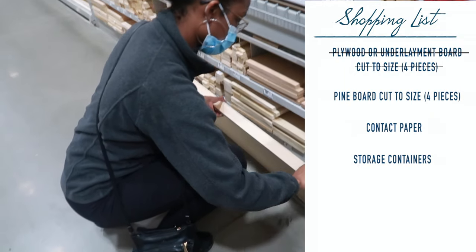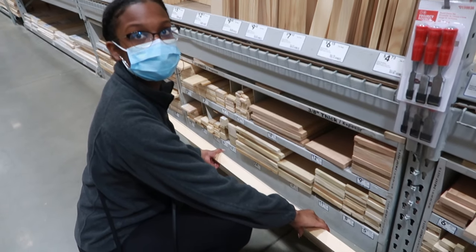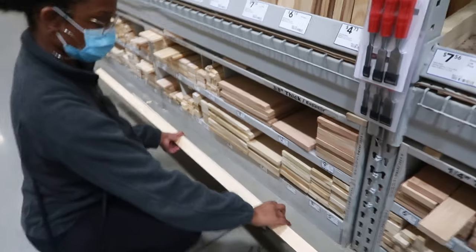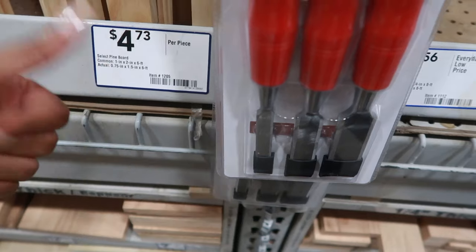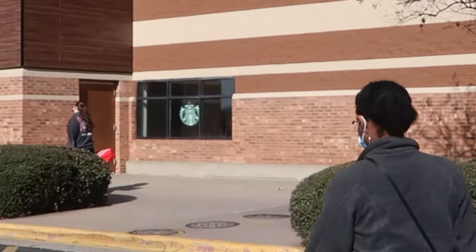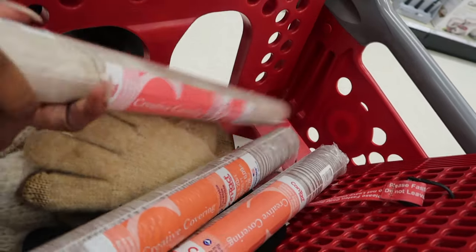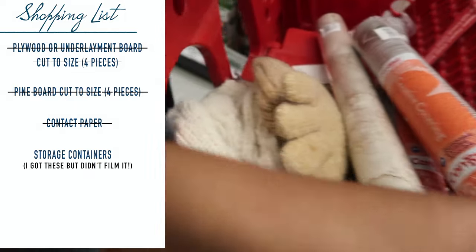I got that crossed off the list and then went looking for pine board pieces — about two inches wide. I measured them up against my newly cut pieces to make sure they were the exact size I wanted, and ended up going with one style. I got four of those pieces and brought them back to the cutting station to get them cut to length. Then I moved over to Target to find the contact paper. I found the one I wanted right away — I was contemplating between a brown marble one and a wood look one, and ended up sticking with the wood as my initial pick.